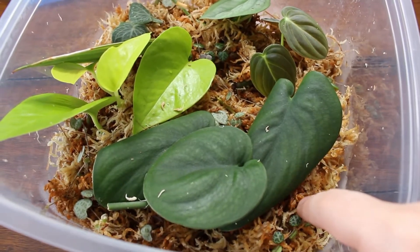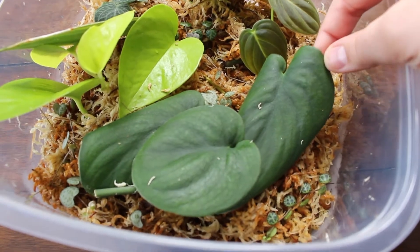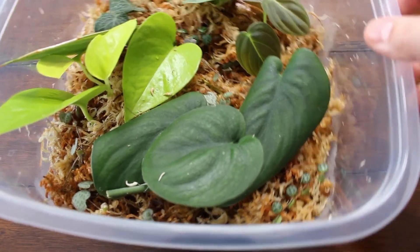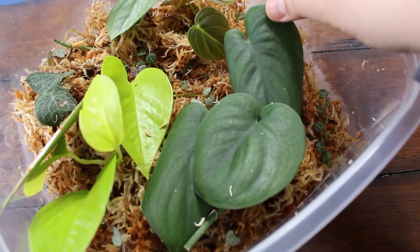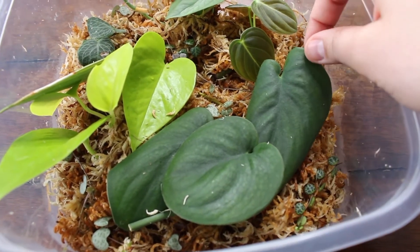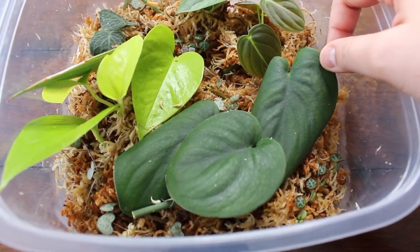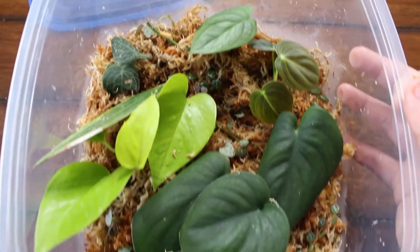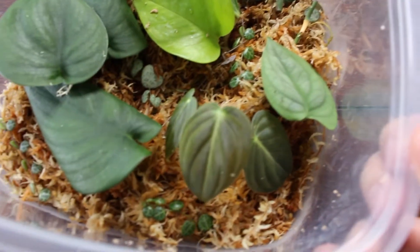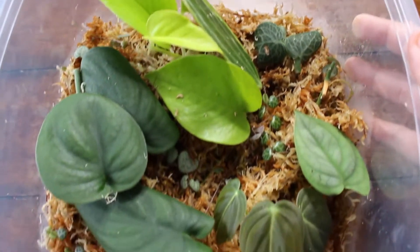And then here is the Scindapsus jade satin. I'm so happy I was able to snatch these cuttings because here where I live this plant is still quite expensive or hard to find — technically still rare where I live. This one is rooting, and this one and this one are all like one cutting. I may cut them so that there are three cuttings in total, or I may just leave it to see if it roots. These leaves are so beautiful — very big — and I'm so happy to have these in my collection. That is my new propagation box, and this is the first time I have plants in sphagnum moss — a lot of the time I propagate them in water. All right, let's go see some of my other propagations.